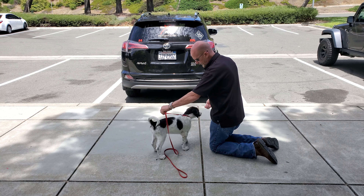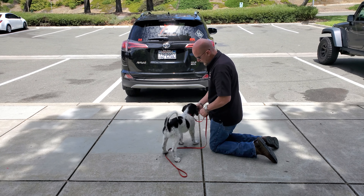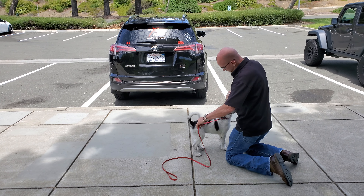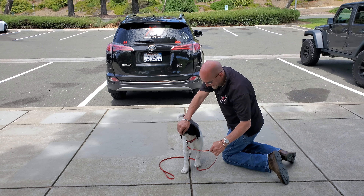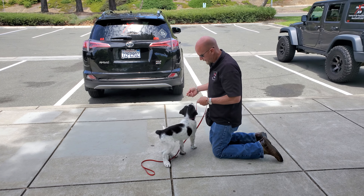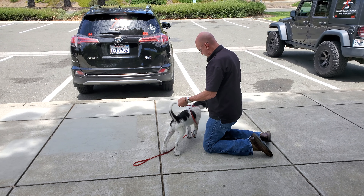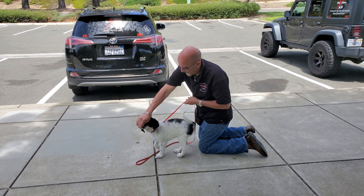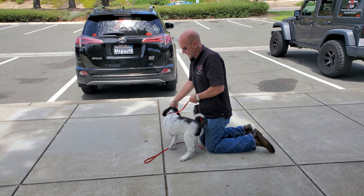Watch — pressure. There you go, good. Pull, directionally. Good, go good. Go back again. Good boy. He starts affiliating the lack of leash pressure as a reward.